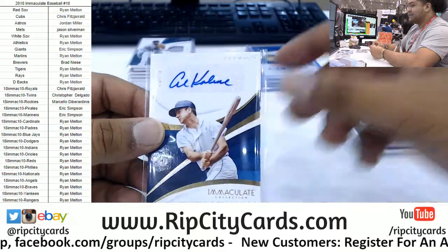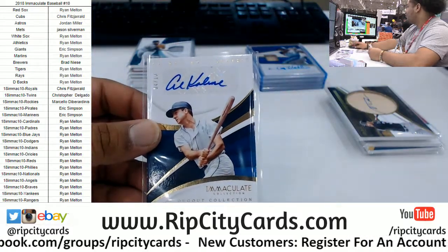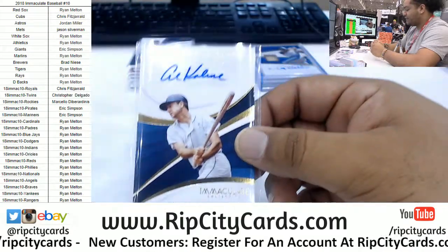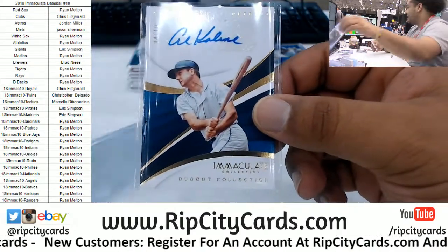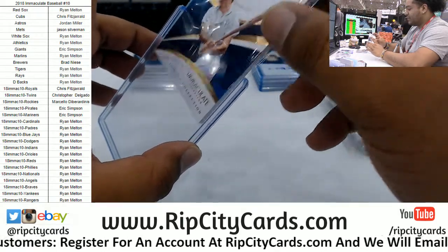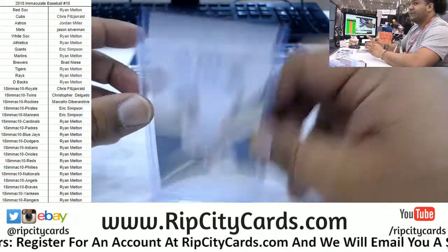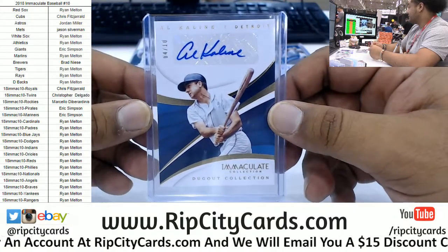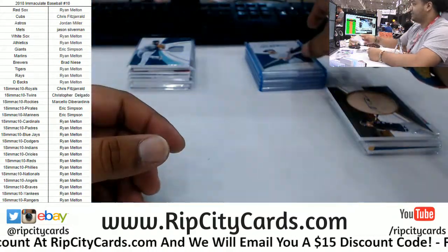I have a Chrome Hobby — 4 box number 3 down to 17. I'm going to put a footer together for that after this. That's a nice hit right there, the Kaline. I hope I'm pronouncing it correctly — is it Kaline? That's a big card, but it's a real nice card.